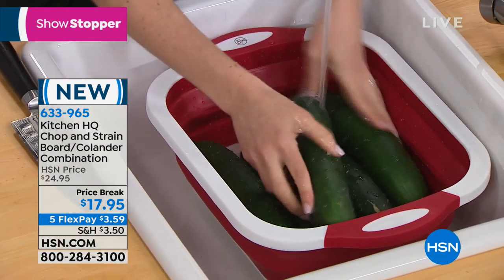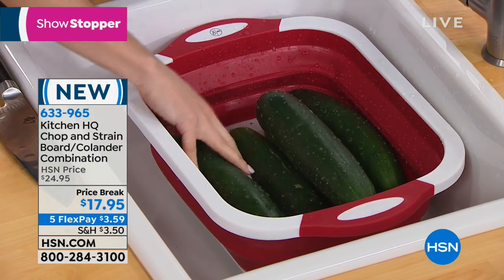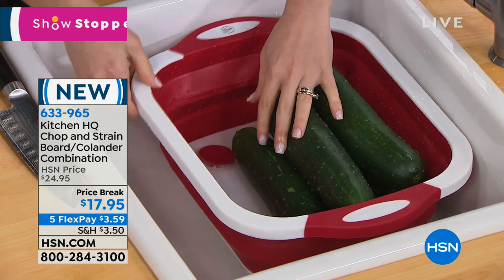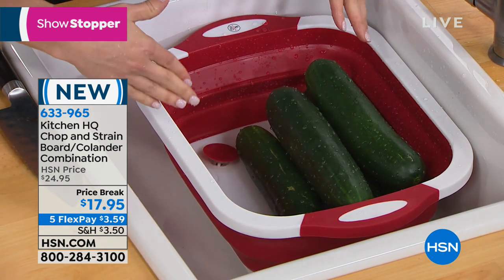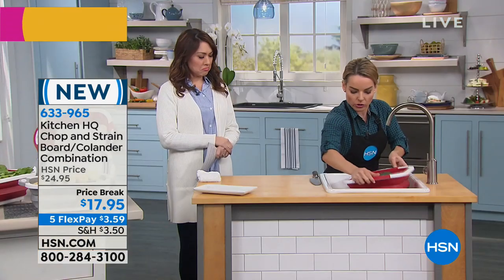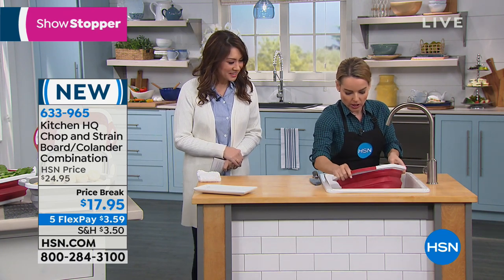When I'm rinsing, I'm going to get in here. Maybe you use sprays, whatever it is. Now you notice the water's in there. I'm going to come over to where the strainer is and just press it — immediately the water is straining out very quickly. There's nothing I have to do. It goes very quickly. And if I want to, at the end, I can do that last little swoosh to get the last bit out.